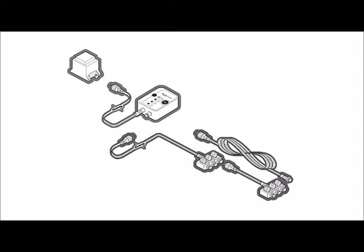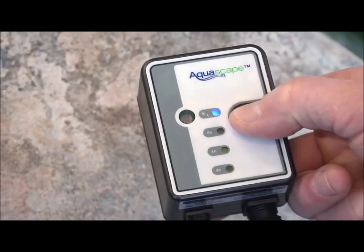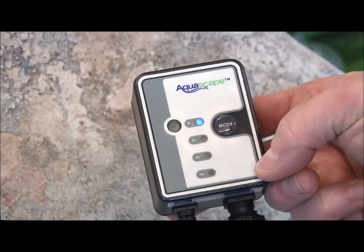Aquascape offers a variety of quick-connect lighting accessories to choose from, including splitters, extensions, transformers, and even an electronic photo cell timer that allows you to completely automate your lighting system.